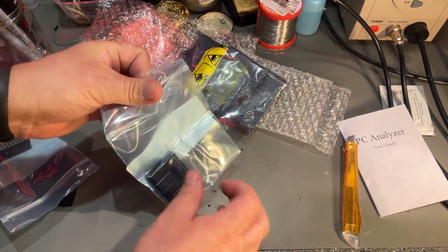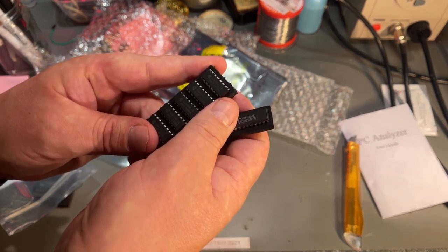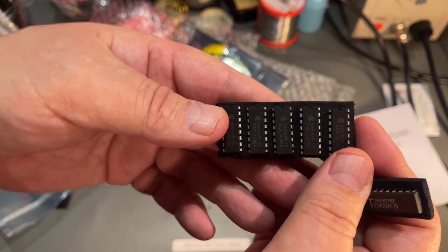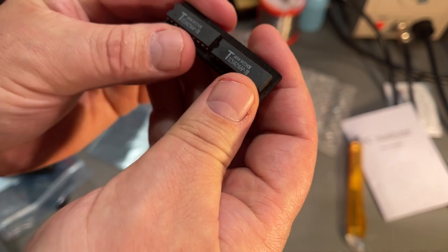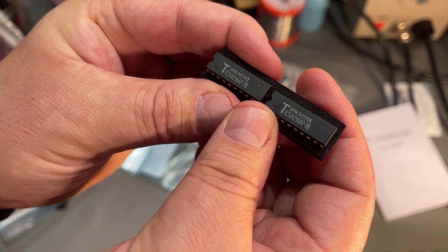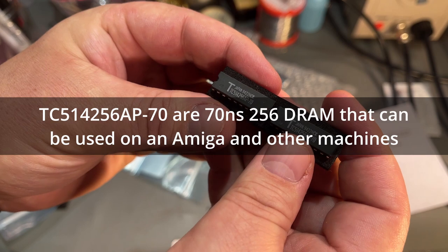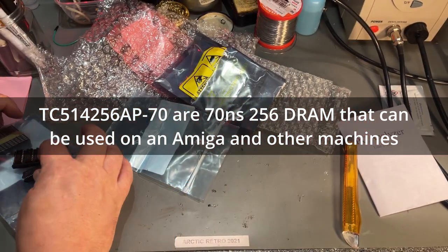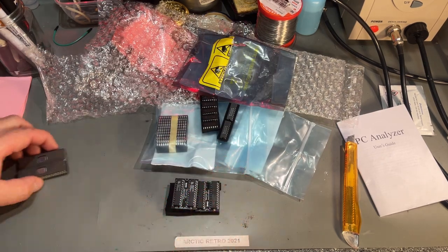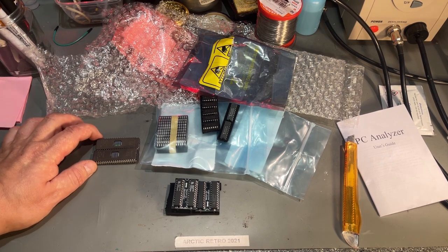The last item in this package: some memory chips. These are 4164s — if I remember correctly, those are the ones inside the Commodore 64. Nice to have. And two other chips, TC514256AP — not really sure what those are, I'll need to look them up, but probably something I have use for. That was a lot of stuff from Martin. Thanks, Martin, for the additional chips you sent me. Really appreciate it.